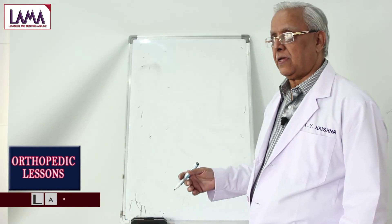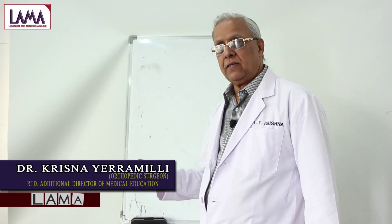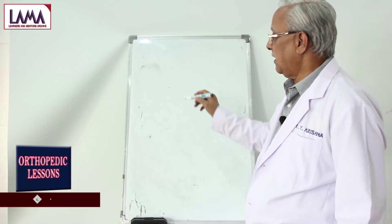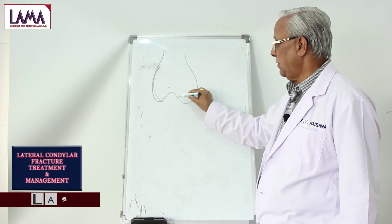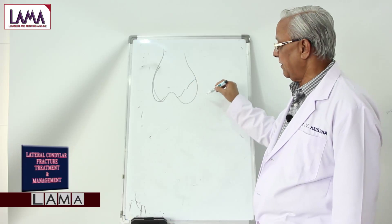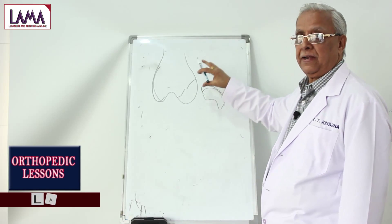We had a previous class about supracondylar fractures in children as well as adults. There are other elbow fractures which involve the individual parts of the elbow joint. The first is lateral condylar fracture, where only the lateral condyle gets broken. The peculiarity of this fracture is that the fragment not only gets separated from the main fragment but also gets rotated and displaced upwards.